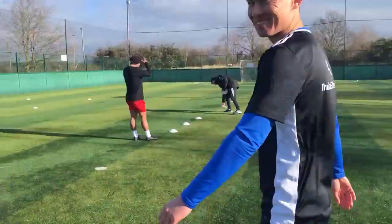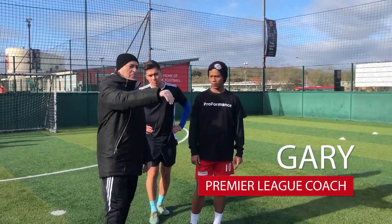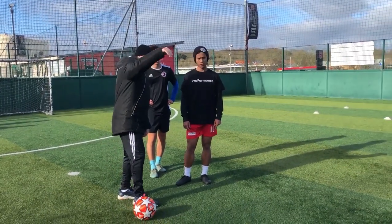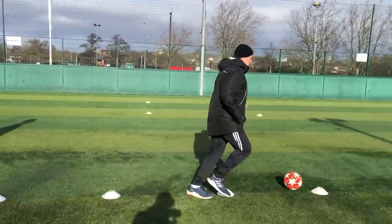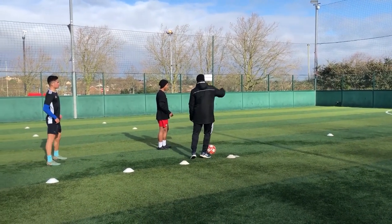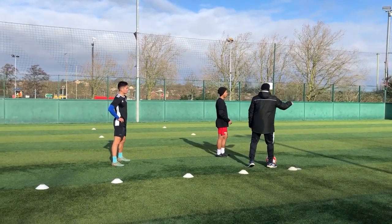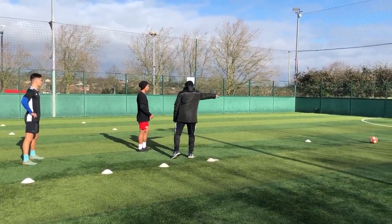So we're going to touch on some dribbling skills and technique. You're going to go in and out of the cones, and then I'm going to shout a number. You're going to knock the ball so that your second touch is at that cone. When you get out of the cones, you have a touch on the ball and your next touch is at cone one. If I say two, you touch the ball and your next touch is at cone two.